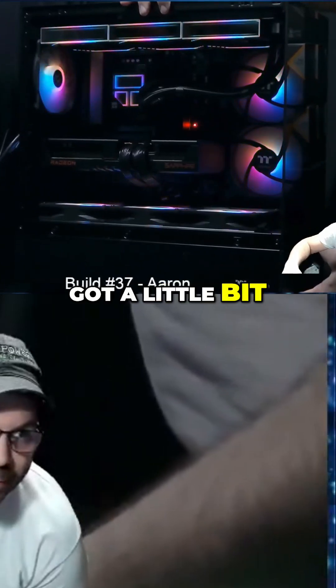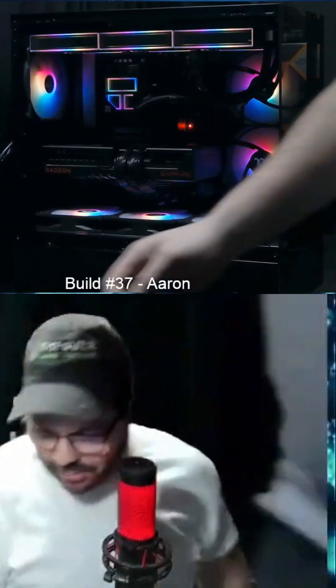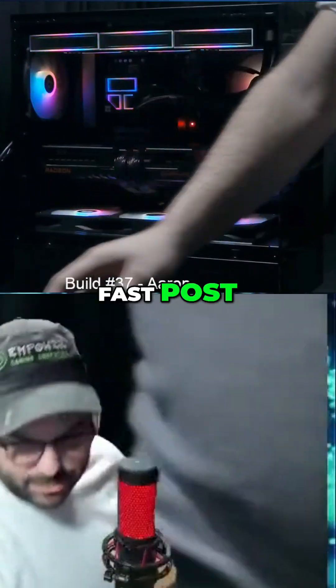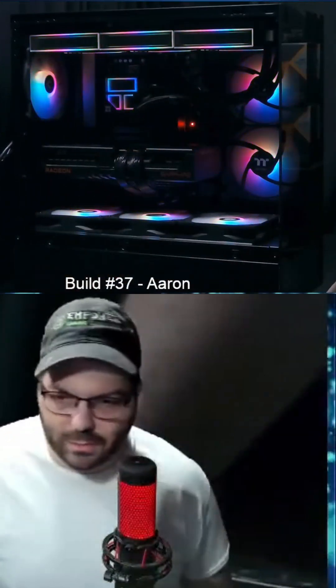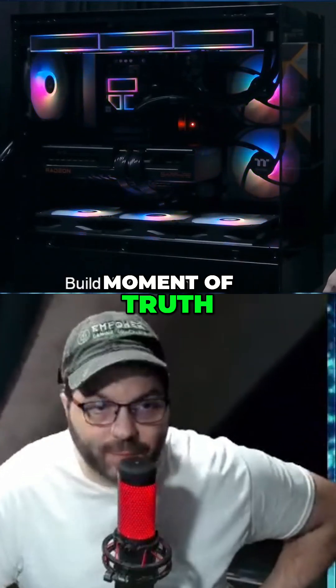Also got a little bit of RGB up there. And we've already got a post. That was a very fast post. Moment of truth. The post is a good sign.